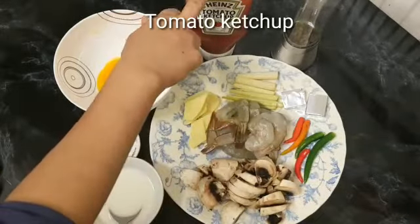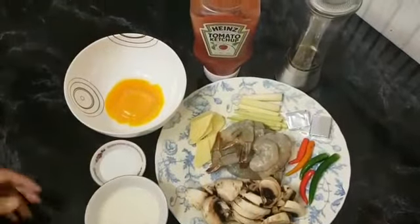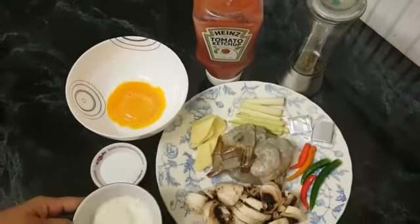There is no ketchup. I have 2 tablespoons of ketchup. I have 2 tablespoons of corn flour.